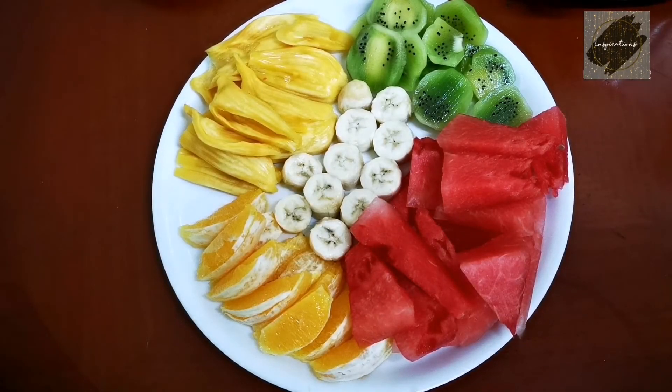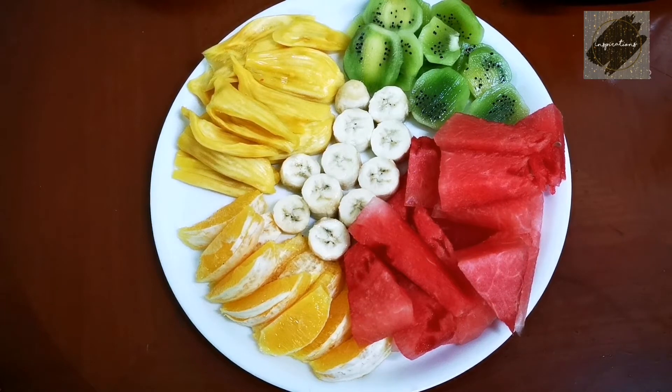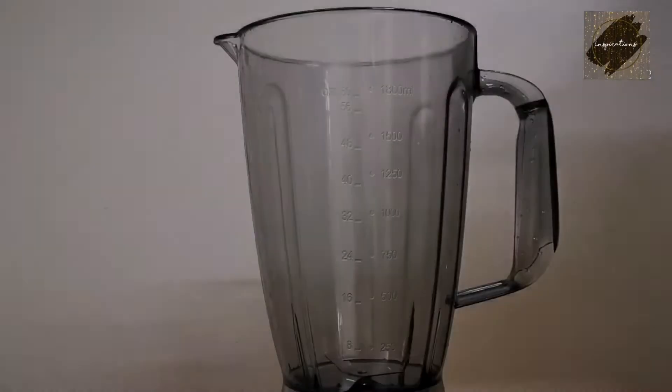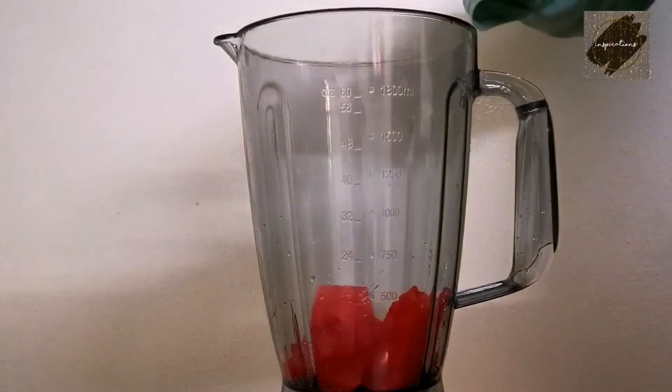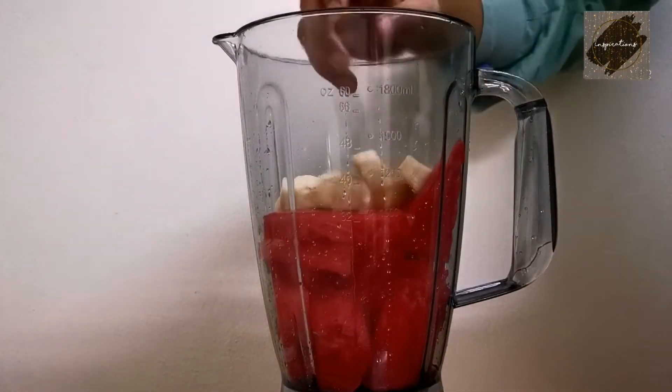I'm going to make an orange. I'm going to make three kiwi. I'm going to make a robust pie. I'm going to mix the fruit in a jar.